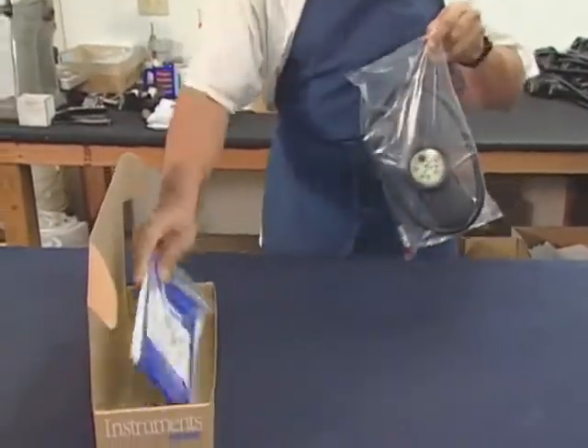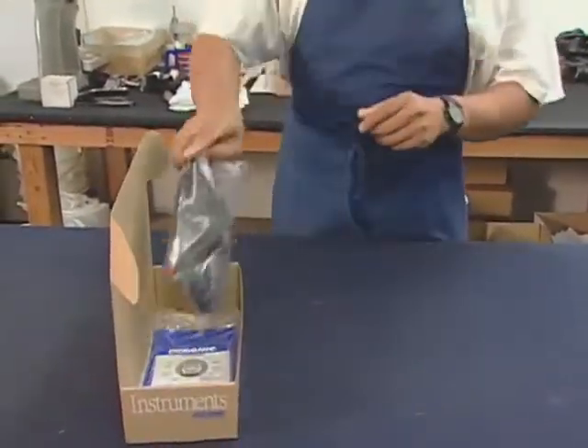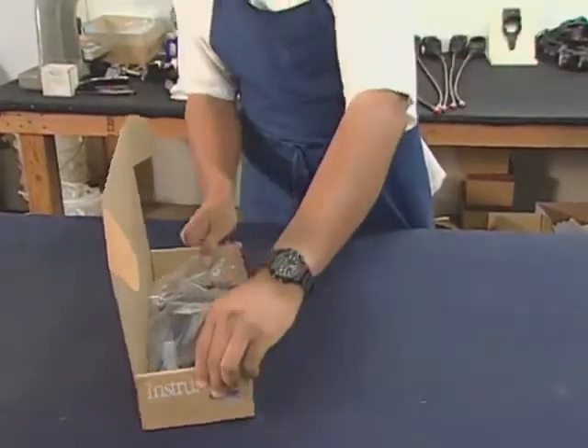After passing all of the tests, each gauge is inserted into a console, bagged and boxed up, ready for distribution.